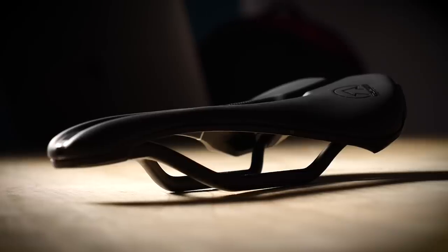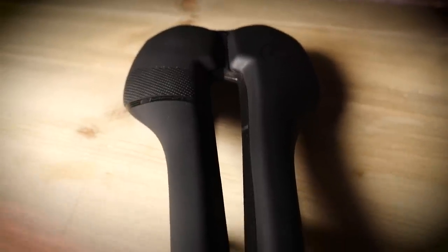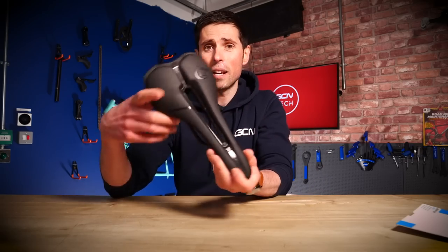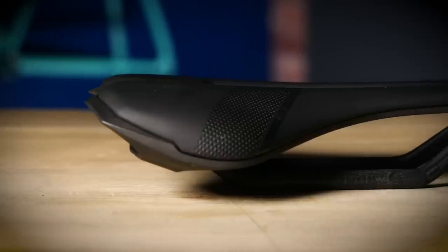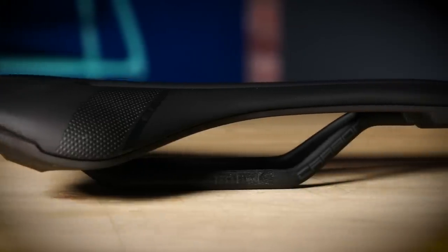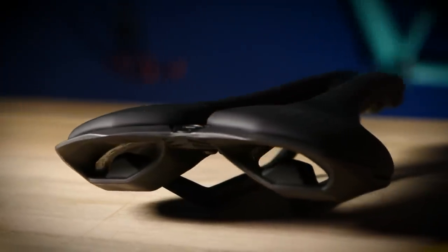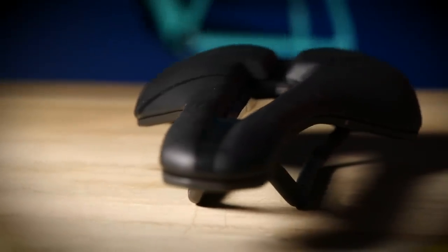Let's take a closer look at the Griffin model. This is the Team version, so it features carbon rails and that carbon reinforced base. It's got a nice anatomic cutout to alleviate any pressure points on the bike. It's got a flat side profile and round rear profile, ideal for riders who move about on the saddle. It's available in 142 and 152mm widths, unless you opt for the off-road version, which has the additional option of 132mm. Ideal for riders that sit in a more relaxed and upright position.